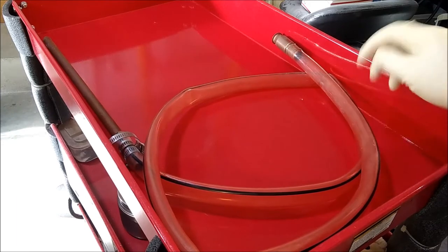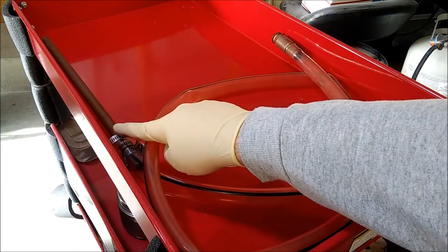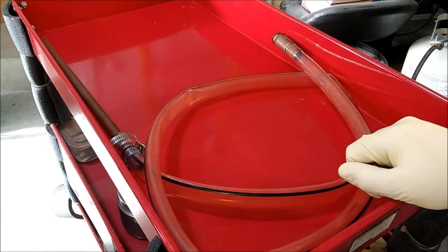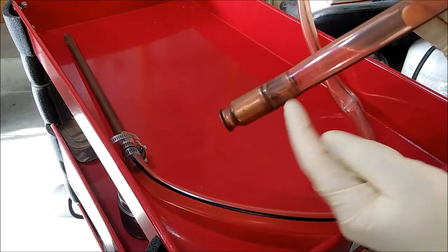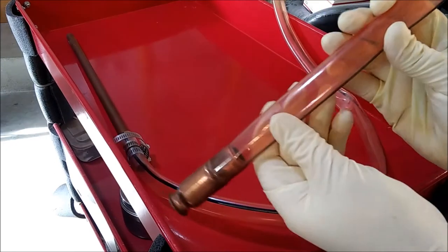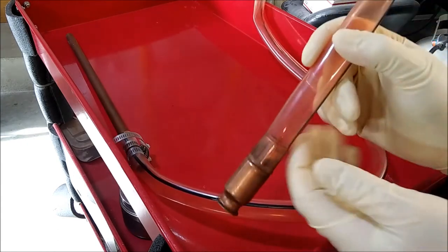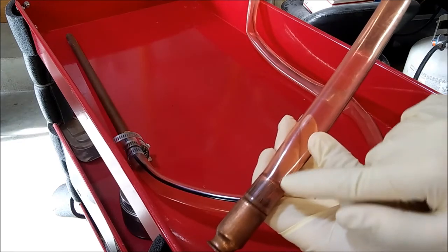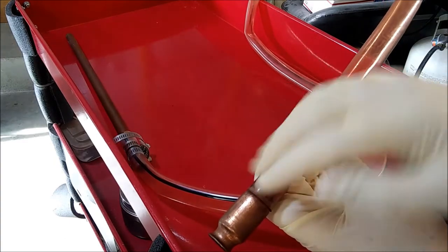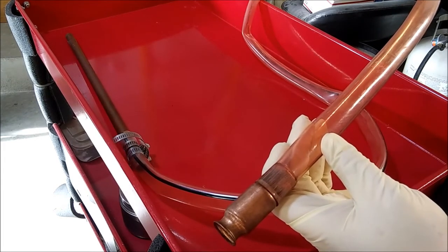The general idea of how this works is you put this end down in whatever you want to pump — I use this for gasoline — and you put that other end in whatever you want to pump into. I've got a piece of copper pipe hose-clamped onto it so it fits inside car filler necks. Inside the end there's a little check ball. When you push this into a gas can, the check ball comes up and allows the tube to fill. When you pull it up, that gas remains in there. You push it down again and it fills some more — you literally just have a little check ball pump. Once you get enough fuel in it, it'll start a siphon on its own, and then the ball just rattles as it goes and it'll just fill your gas can or tank on its own.